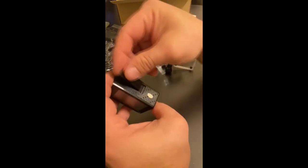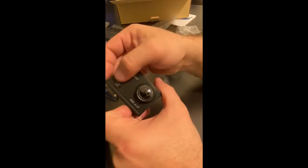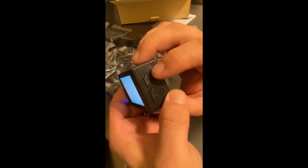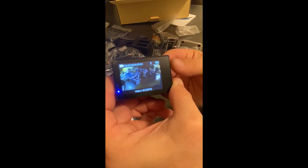Let me pop the battery in and take a look at the menu. There are actually not that many buttons to deal with — up, down, side to side depending on what functions you're doing, an OK button, and just the mode button up front. So you're not going to be fiddling with this thing too much. It's set to video by default, and pressing the mode button on the front lets you scroll through the different options.